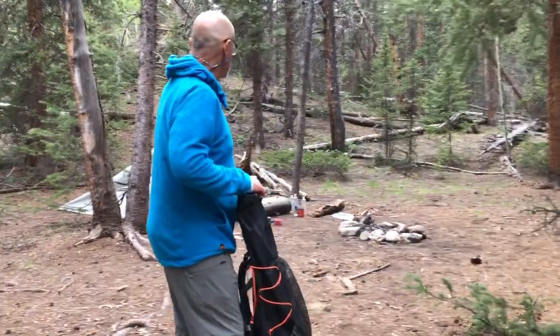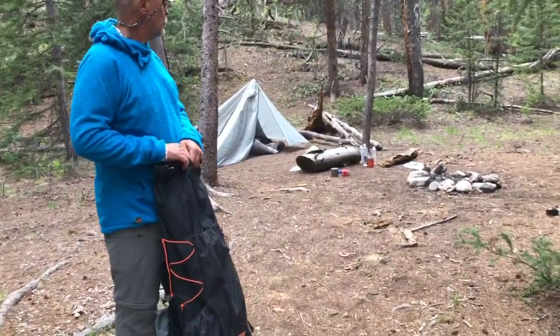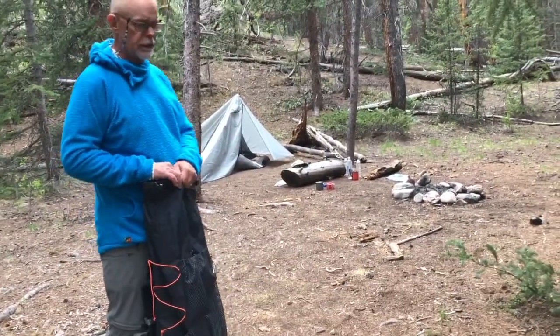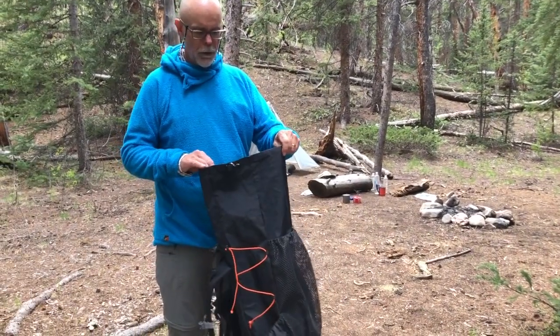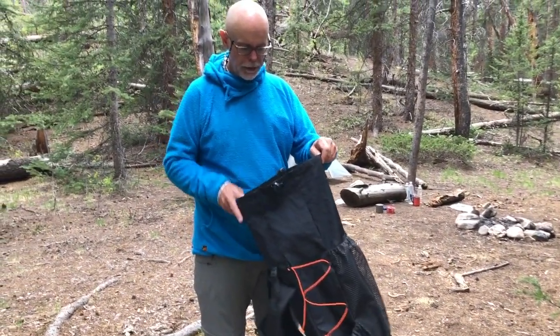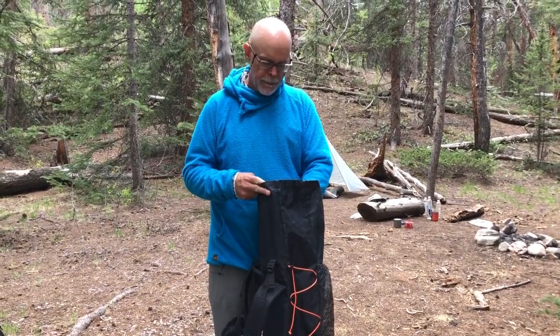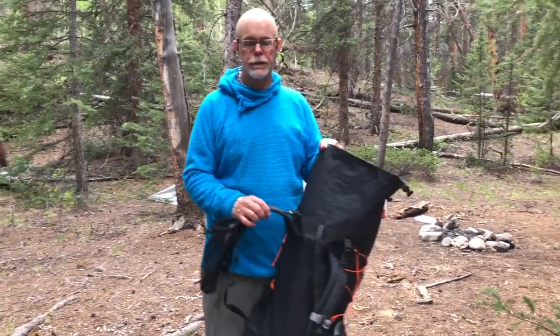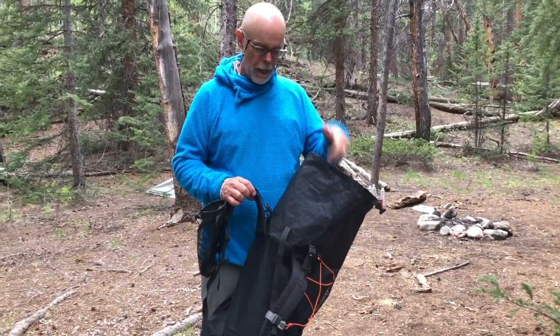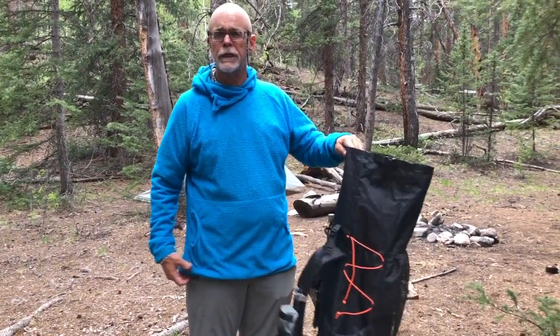I've had no problem carrying all the gear you see here — tent, sleeping bag, food, stove — without any problem at all. I think this is definitely a pack that can be used for long-distance hiking and has been used for long-distance hiking. I would recommend it. It's also extremely inexpensive.